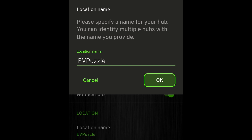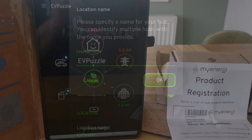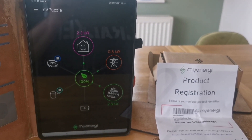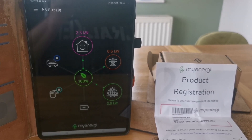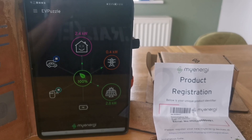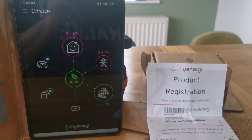Lastly, back in settings I changed the location name to something personal for me. And that literally is the first take — I didn't have to go back and do anything a second time other than what you've seen in the video. So it does all work, and works quite easily if you can find the instructions to start with.